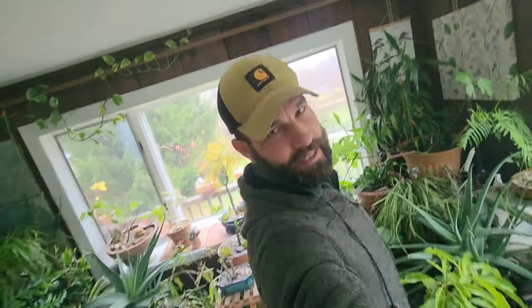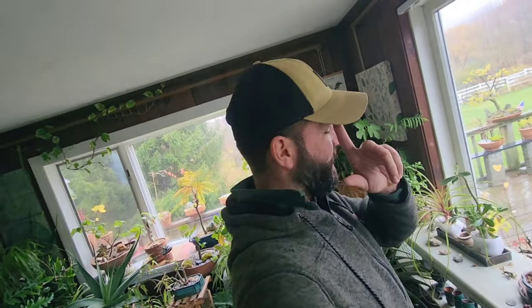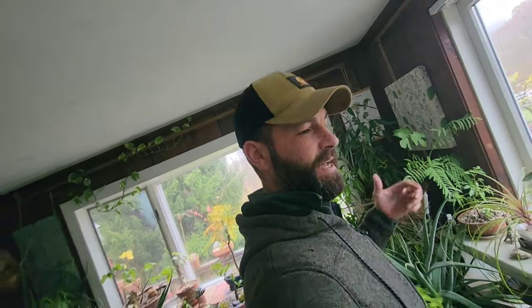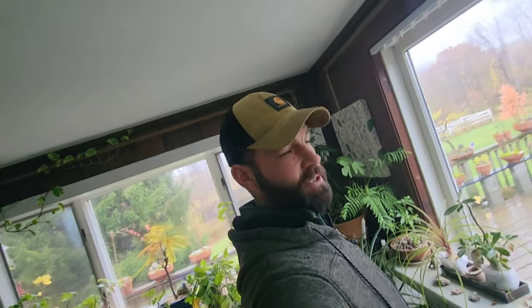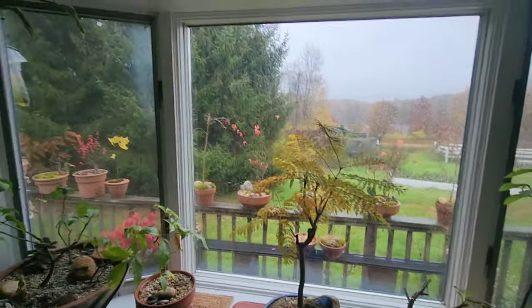Hey y'all, welcome back to The Ranch. I'm Jared Paul and it is a cloudy rainy day out today, so I'm gonna take advantage of that and get kind of squared away in the house. I got our subtropicals and tropicals brought in last week or so and some of the leaves did not respond well, so they're kind of turning yellow and falling off.